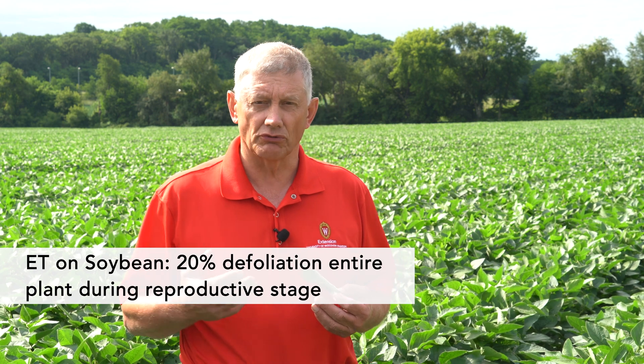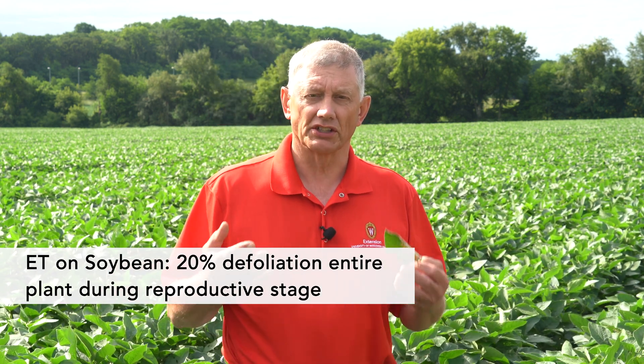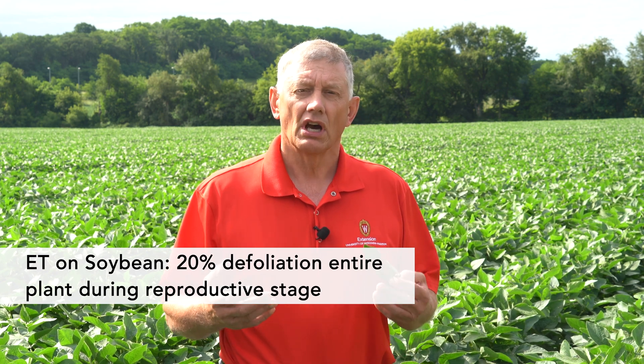On soybeans, again, it's more of a field edge type feeding. The threshold is about 20% defoliation on reproductive stage soybeans. And I caution you — that is 20% defoliation on a whole plant count, not just on the upper few leaves in that field.